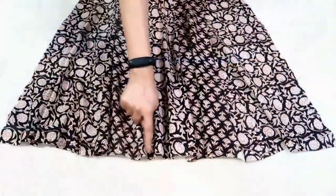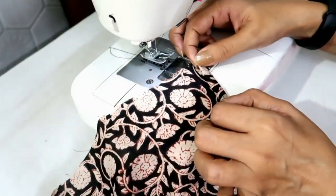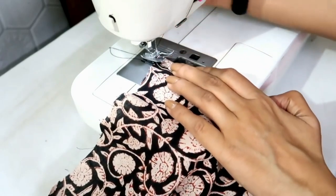Now I'll finish the bottom round — just double fold the seam allowance and make a stitch to secure it.